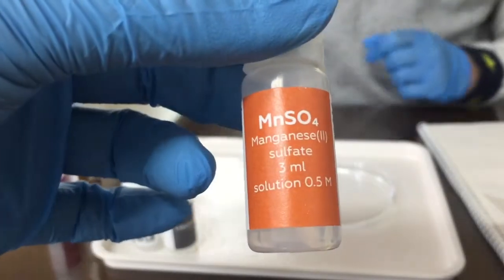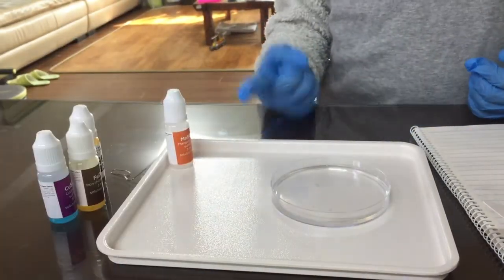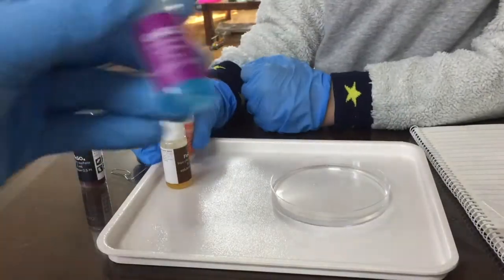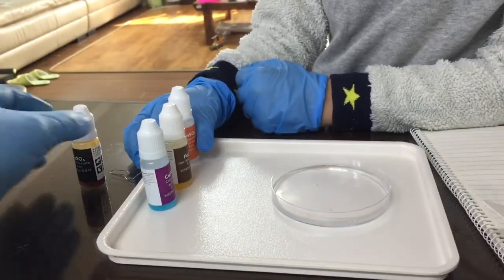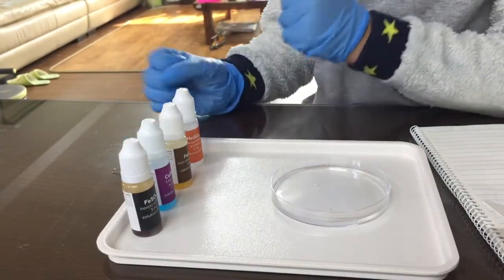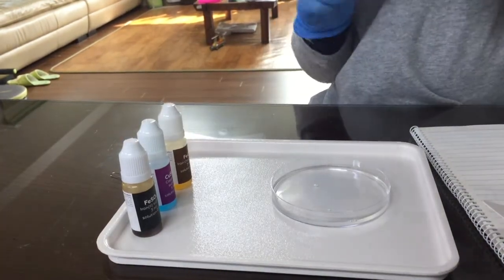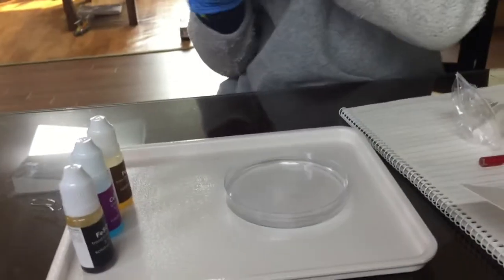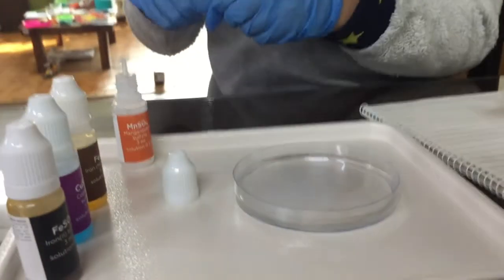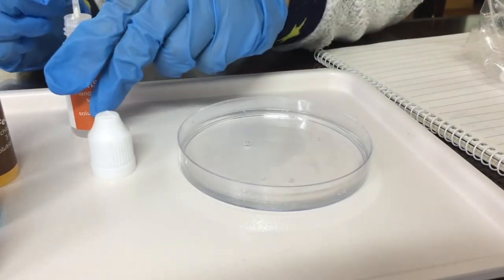So we have manganese sulfate, iron chloride, copper 2 sulfate, and iron sulfate. Apply four or five drops. So you get to open those, put the paper clip in there, and then drop four or five drops. I think we have to do the paper clip every single time.